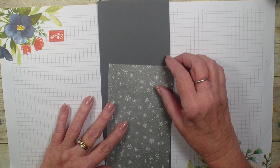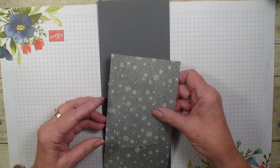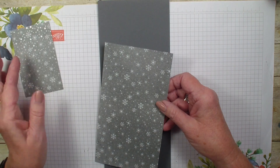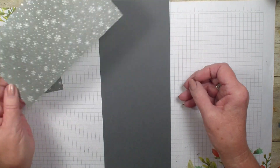What I am going to be using is the Peaceful Place Designer Series Paper. I have one piece that's four by two and a half, and then I have another piece that's four by seven and a quarter.